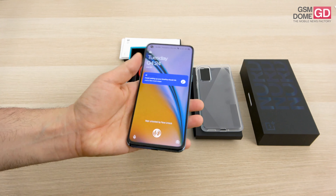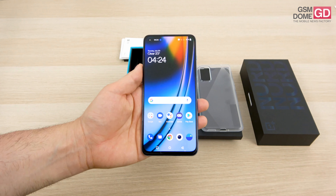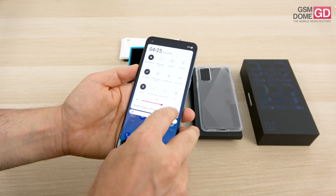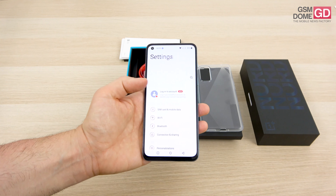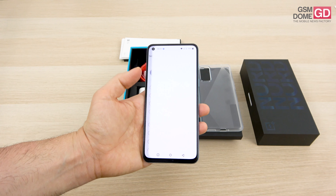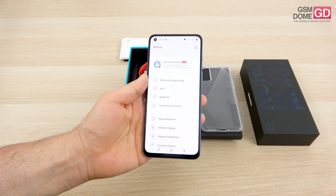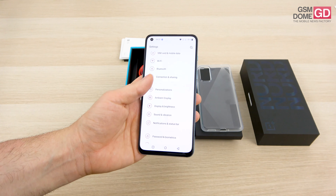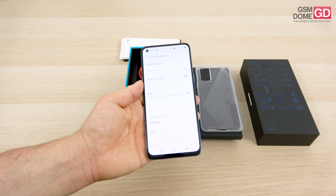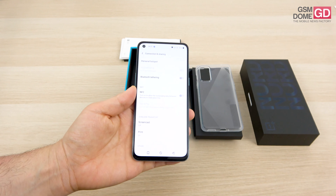For security, we have the fingerprint scanner, which is combined with face unlock. Aside from that, there's a pretty nice connectivity setup: 5G, Wi-Fi 6, Bluetooth 5.2 with LDAC support and APTX HD, NFC for payments, GPS, GLONASS, GALILEO, BEIDOU, and NAVIC for navigation, USB-C 2.0 at the bottom, and dual nano-SIM card slots.